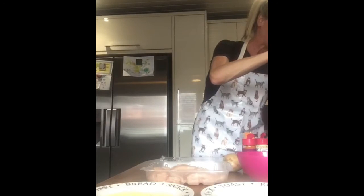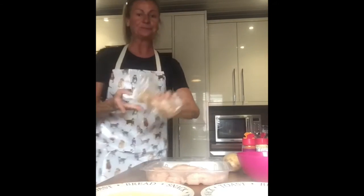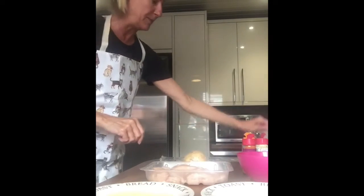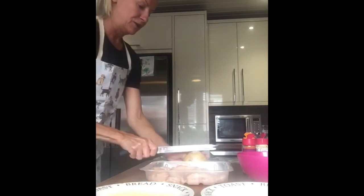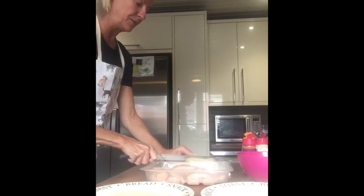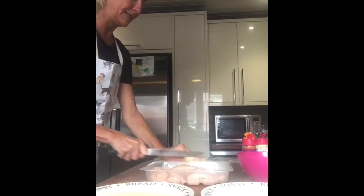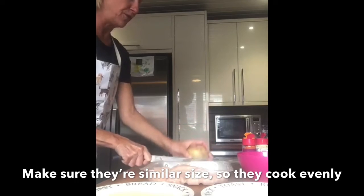I'm also going to show you how to chop the potato wedges, because they need to all be roughly the same size. Cut it in half — watch those little fingers — keep turning your potato and make sure they're all the same size. If you don't, you're going to have some cooked and some raw.